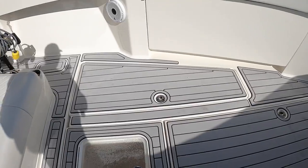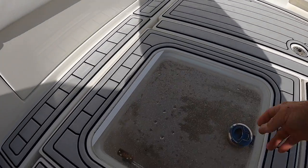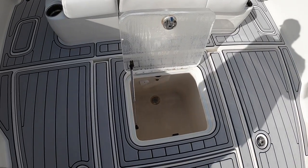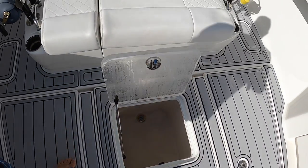We have a forward live well — this is a nice big live well. The boat has a total of 4 live wells, and this one is a big 90 to 100-gallon well.